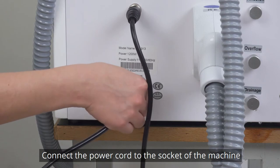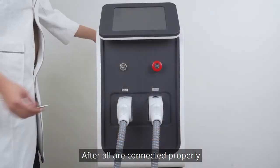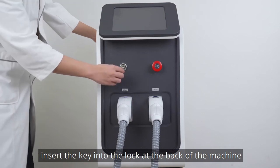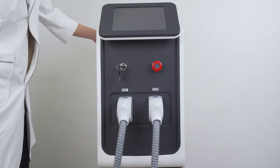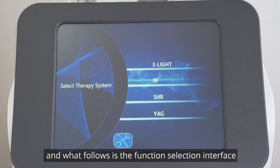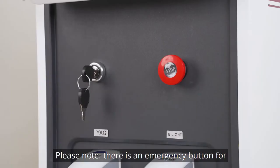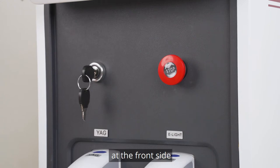Connect the power cord to the socket of the machine. After all connections are made properly, insert the key into the lock at the back of the machine and turn it to get the machine started. The welcome interface will appear, followed by the function selection interface. Please note there is an emergency button for turning off the machine at the front side.